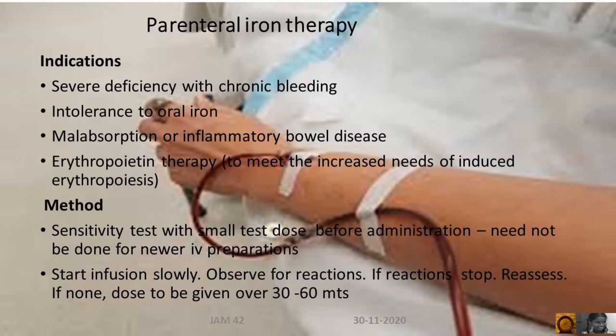For older preparations, a stability test with a smaller dose was done, which need not be done for newer IV preparations. Start the infusion slowly and observe for a reaction. If reactions occur, stop and reassess. If none, the dose is to be given over 30 to 60 minutes.